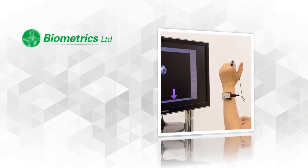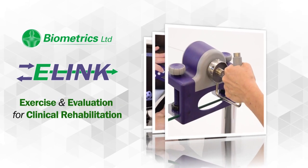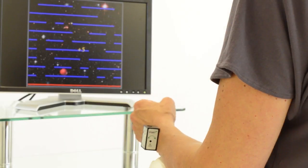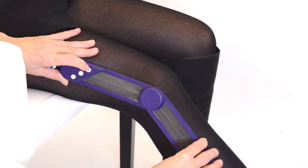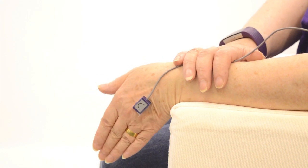In an era of computerization, e-Link offers a unique system for rehabilitation that brings exercise and evaluation together in an exciting format. Designed for many clinical applications, from hand therapy through to stroke and neurorehabilitation, e-Link provides solutions for therapy needs.